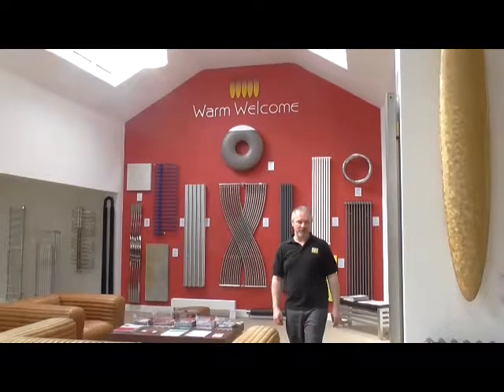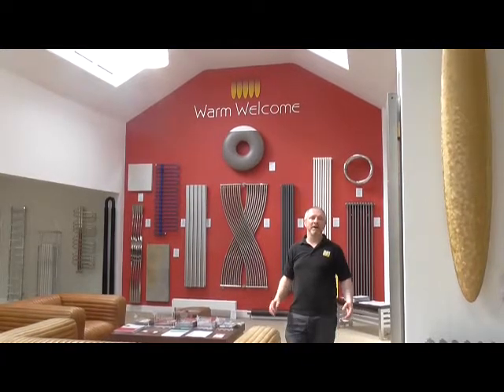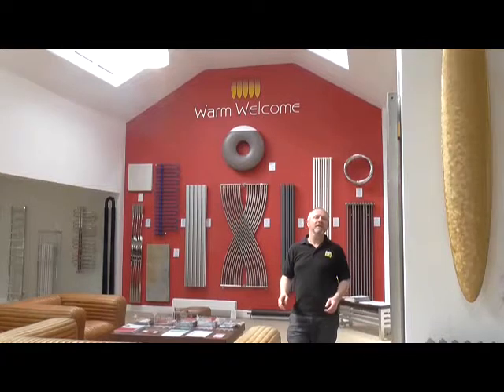Hi, it's Jason from Future Radiators and welcome to our YouTube channel. Within our channel you'll find lots of information about the world of radiators.